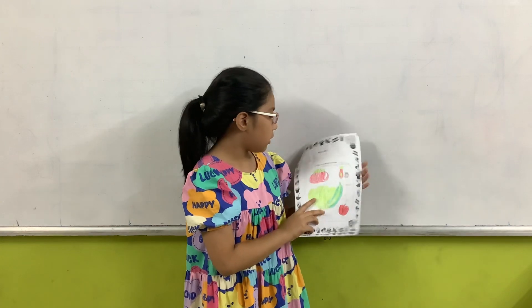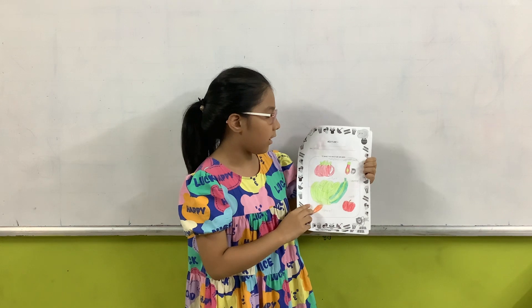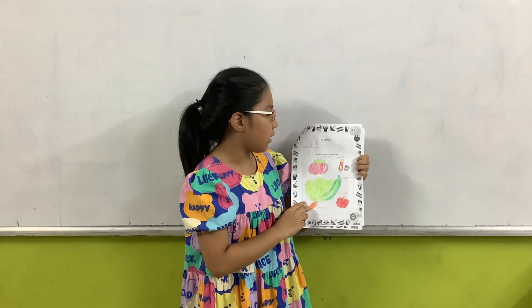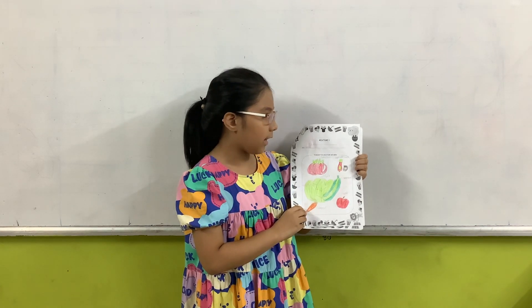My first mixture is salad. There are lots of solid things to make it. To make this mixture, we need tomatoes, vegetable sauce, lettuce, cucumber, apple, and carrot.